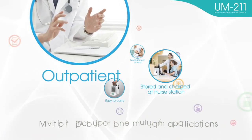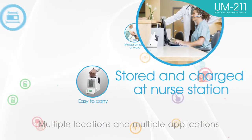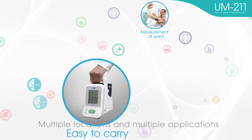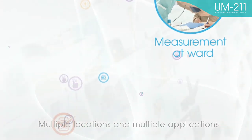The UM-211 is suitable for multiple locations and multiple applications, such as outpatient procedures. It can also be stored and charged at nurse stations, and is easy to carry and use in the ward.